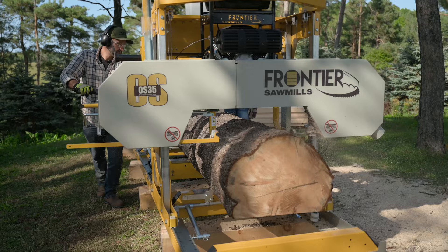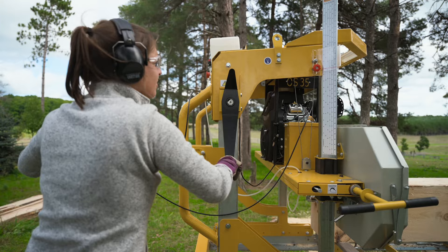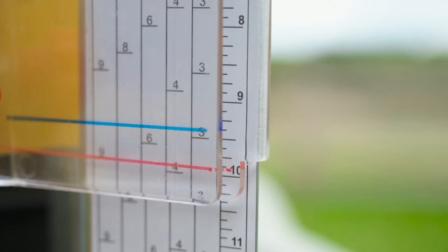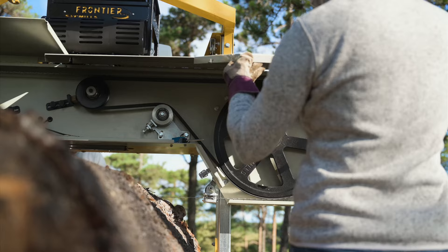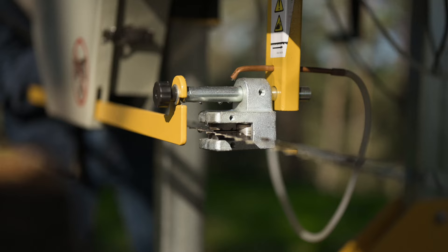Frontier sawmills are equipped with many patented features to revolutionize your cutting experience. The patented auto-locking saw head lets you effortlessly set the height of your cuts with infinite adjustability. When it comes to blade changes, the patented Easy Blade Tension Adjustment speeds up the process, getting you back to cutting in less time.